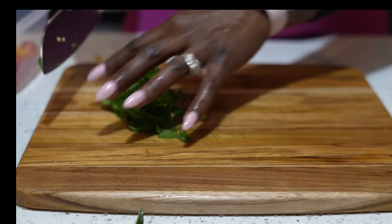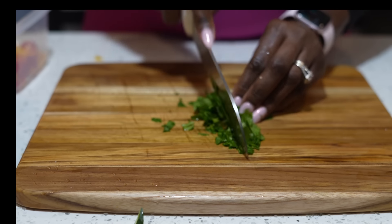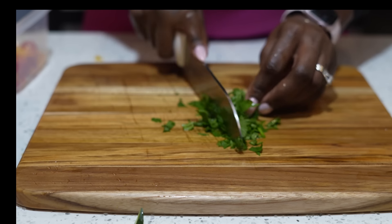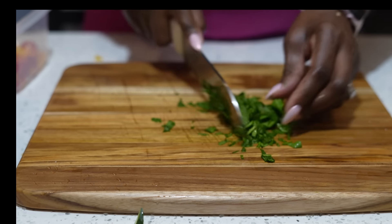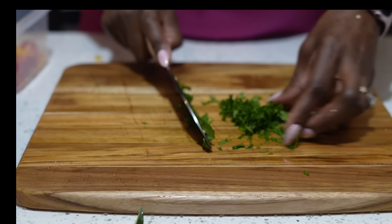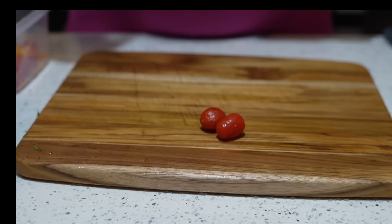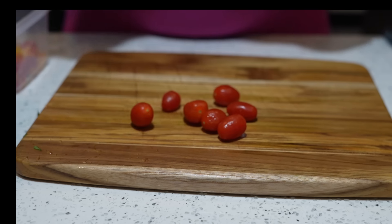We added cilantro to our meat but we're also going to top our salad with it at the end. Cilantro is great for cardiovascular health, it's rich in antioxidants, and it helps improve your sleep — that's why I add cilantro to almost everything. Cilantro is also an antibacterial, so as you're flushing out bad toxins, you're putting in good things.